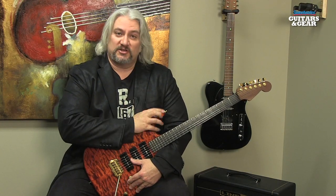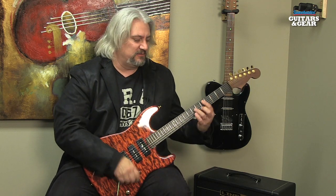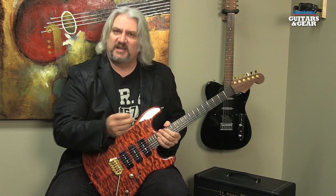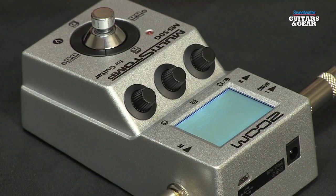Let me give you an example of how flexible the Multi-Stomp is. I'm playing through a custom made guitar through a Line 6 DT25 amplifier. I've got it set up for basically a Fender Deluxe type clean tone — just a nice neutral tone. If I bring in the effect, this is an effect called Silver Haze that has a lot of different components.